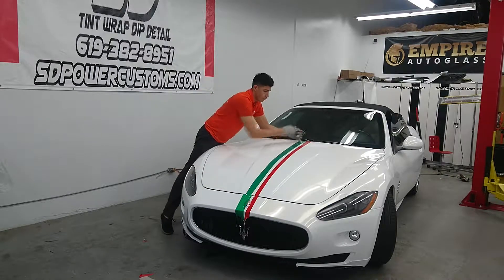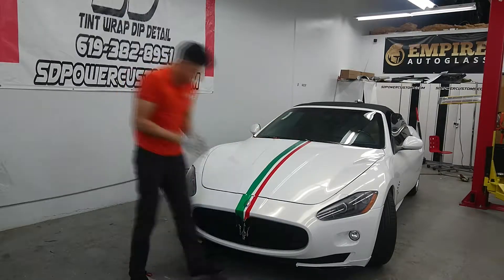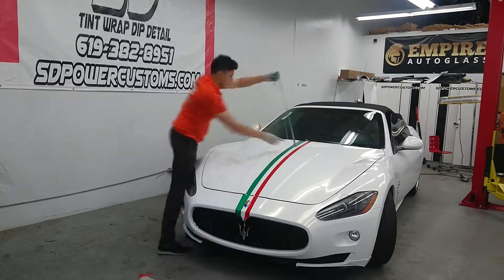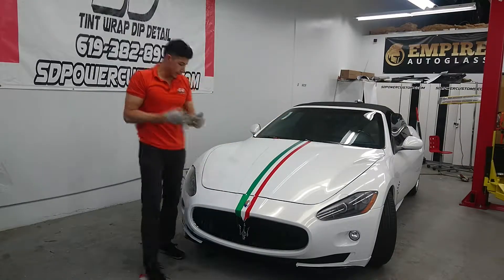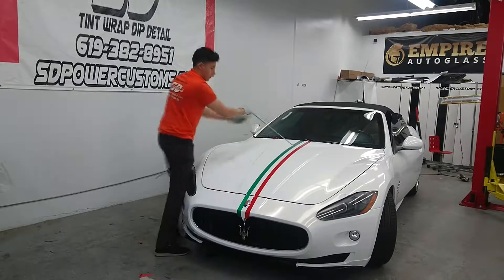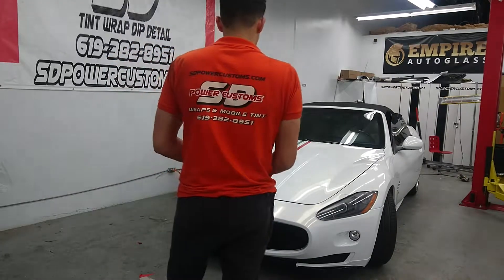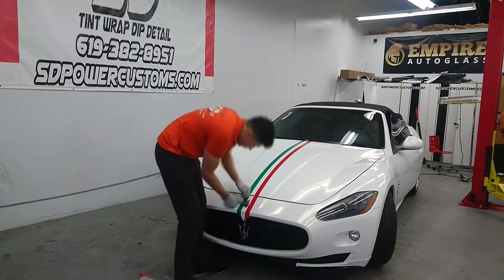I personally don't like 3M that much because it doesn't have that much air release as Avery, but the customer wanted all the Maserati to be 3M. Now we'll see. We're gonna surprise you with this driver. Do not look so nice.